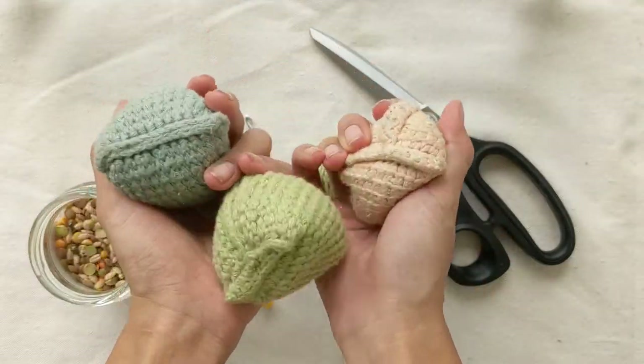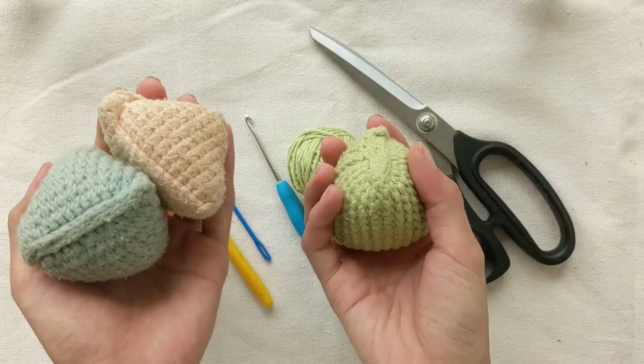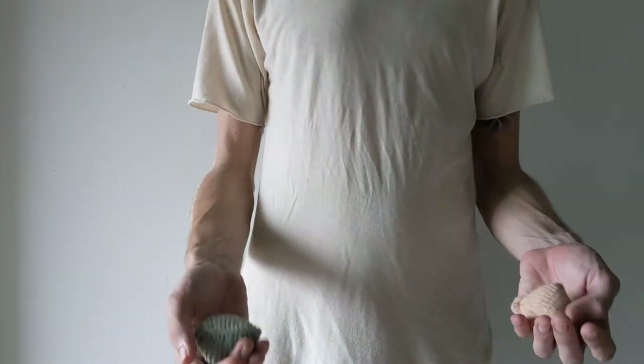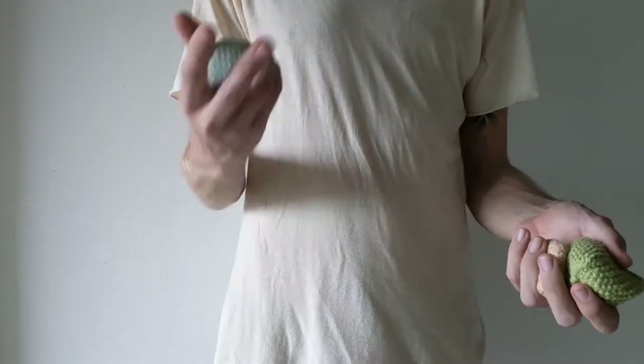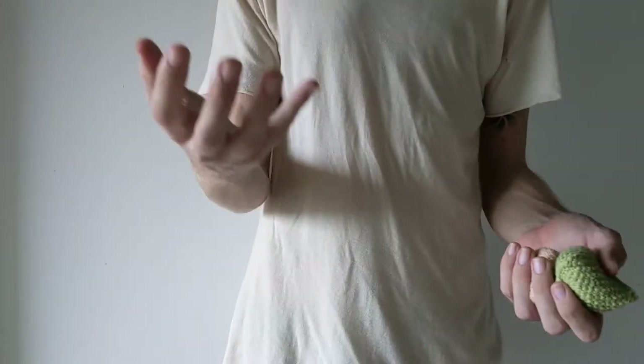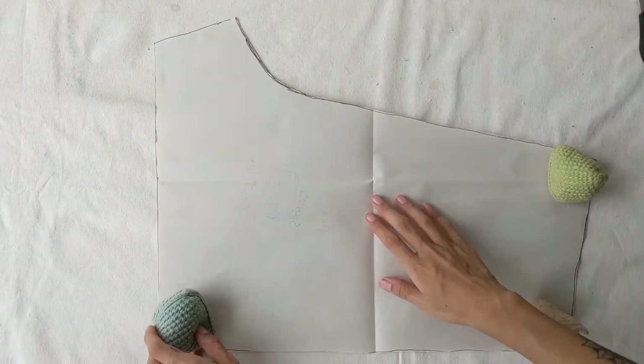In this video, I will be showing you how to make these bean bags using Tunisian crochet techniques. It is a simple pattern suitable for beginners. They're fun to play with indoors or outdoors. You can learn to juggle with them as well. After you're done playing, they could be used as a pattern weight for your sewing projects.